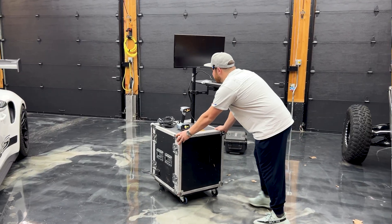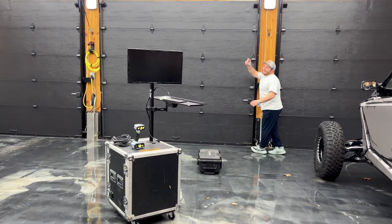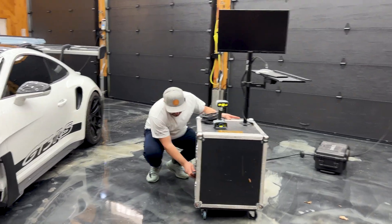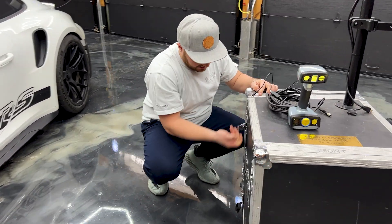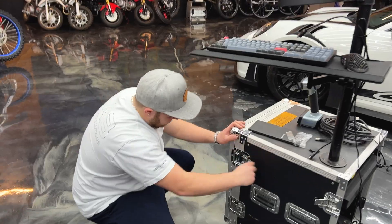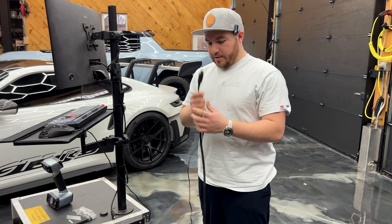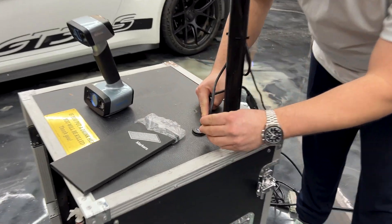So we got our scanner out. Let's move this thing over here and grab some power. With this little mobile unit, we have a main power in — it just powers up our rack in the back. This is a USB wire and we have a little USB and HDMI port right there.